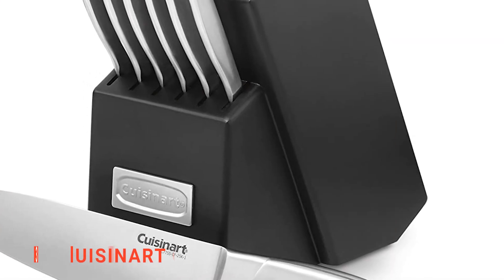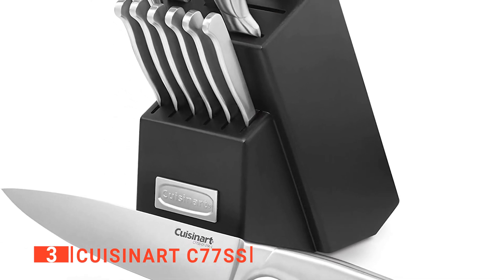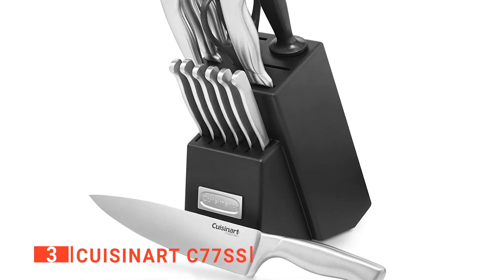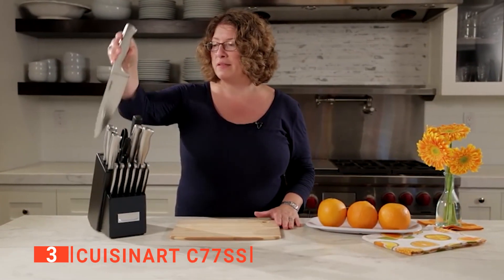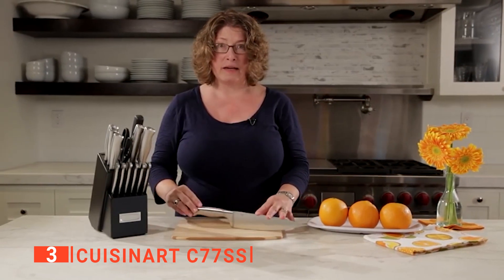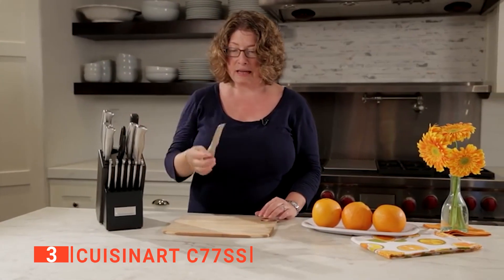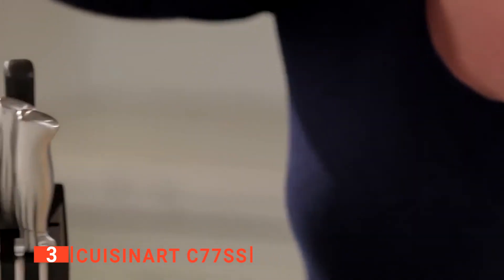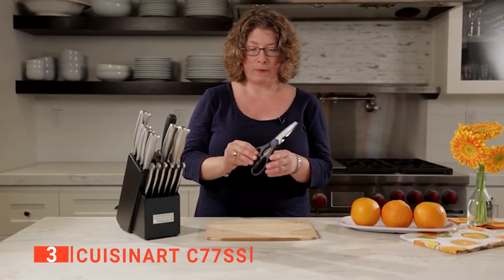The third product on our list is the Cuisinart C77SS. Cuisinart, as a brand, is known for its high-quality and reliable products, simplifying the life of its users, and this knife set from them is not any different. We like the polished black knife holder because of the space-saving design and how unique it looks on any kitchen countertop. The knife set is made from stainless steel, making them durable, long-lasting, and easy to clean by hand only. The ergonomic hollow handle fits seamlessly into your hand, allowing you to maneuver them during use to get your desired result.